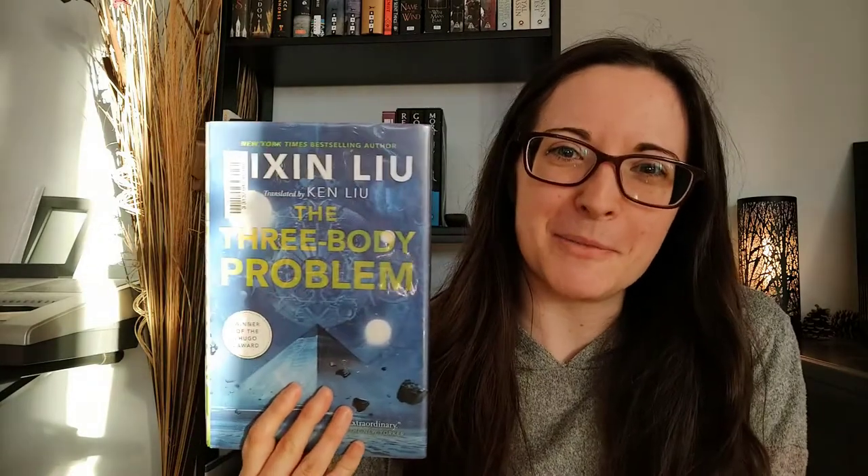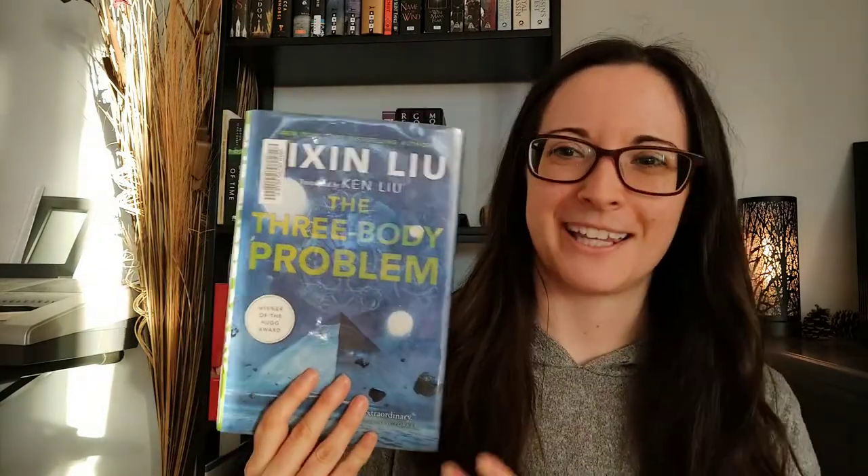So it's this one: The Three-Body Problem by Cixin Liu, which I think is the first book in a trilogy. At the very least, I know it's the beginning of a series.